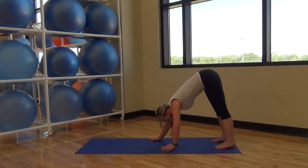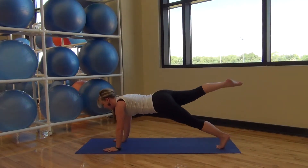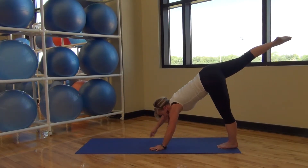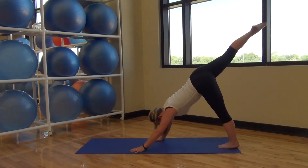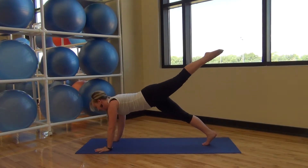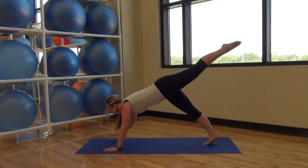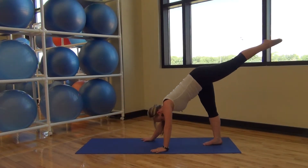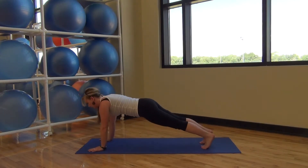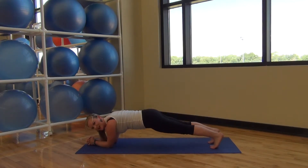And walking it back. Going into our leg lifting — lifting one leg, walking it forward, and walking it back up. One more time on this leg. And switching. One more time. And walking all the way back down. And down to your elbows. Squeeze your forearms together.